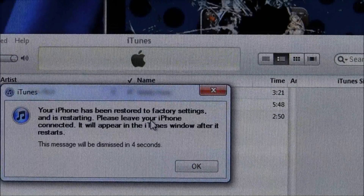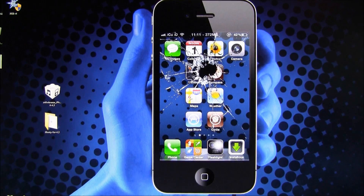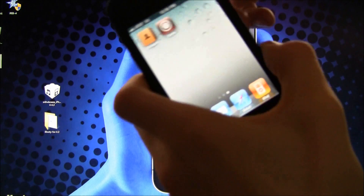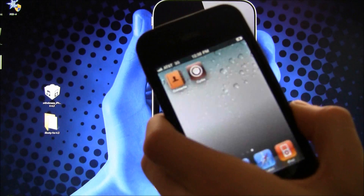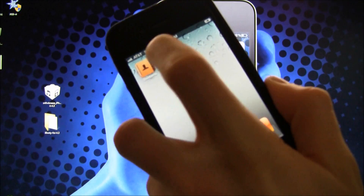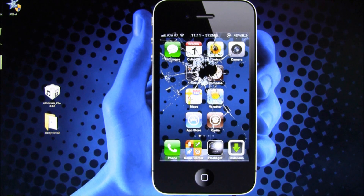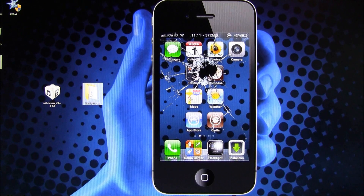Now it's saying my iPhone has been restored to factory settings and it is restarting. Once it has booted up, you'll notice you have Cydia right here — but watch what happens when I try to run it: it just quits out and doesn't do anything. To fix this, you're going to have to reboot it in the tethered state using the iBooty folder that Sn0wbreeze created when making the custom firmware.